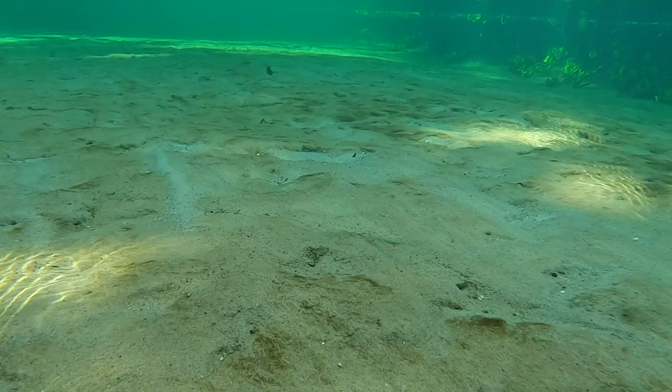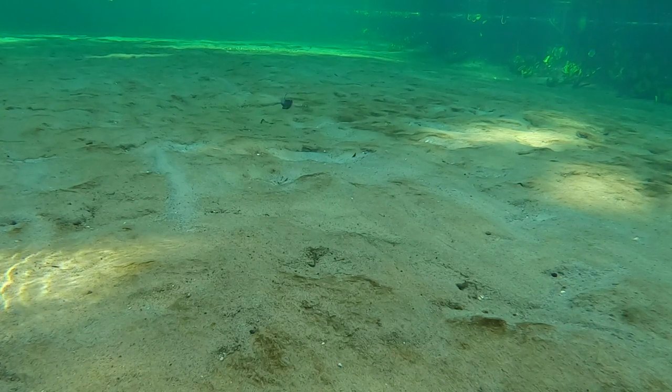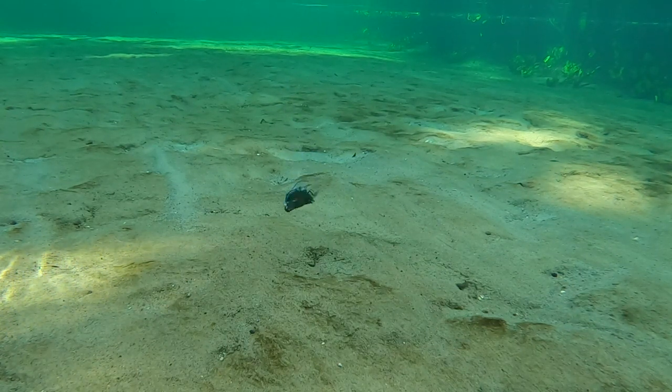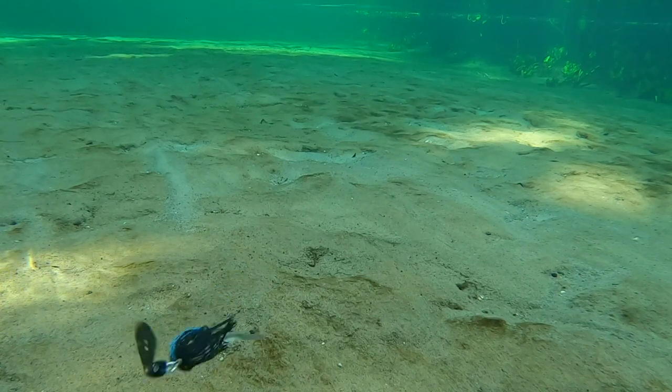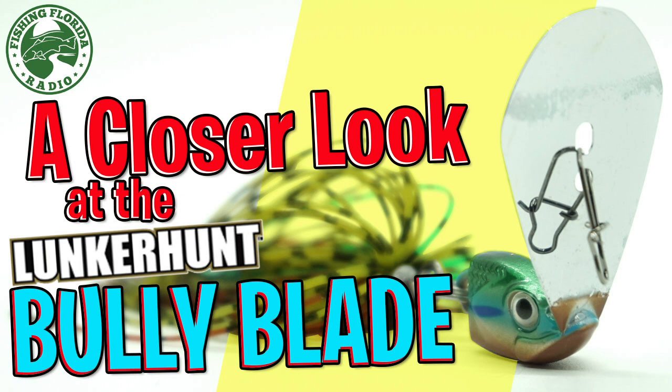Confidence has everything to do with a lure, and I have the utmost confidence in the Jackhammer. But that isn't going to stop me from continuing to try this Lunkerhunt Impact Bully Blade. When it comes time to fish, my first bladed jig is still going to be the Jackhammer.